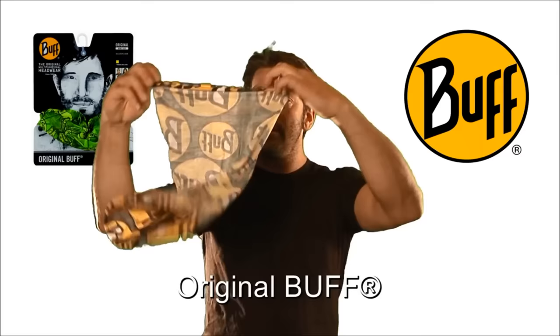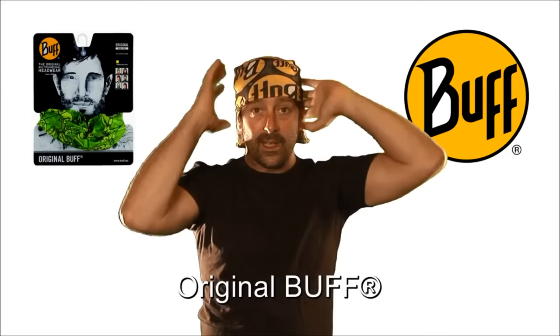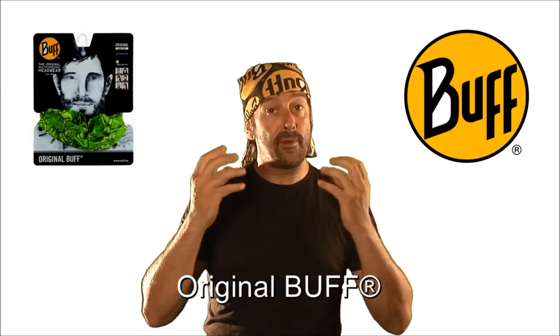One last style — the legionnaire. Turn it inside out, wet it, saturate it with water, and then place it onto the head inside out. Pull that section back over, which leaves a nice tail section on the back of the neck. As the water evaporates off the Buff through your body temperature, it actually keeps you cooler.